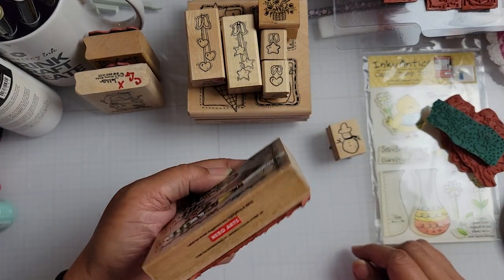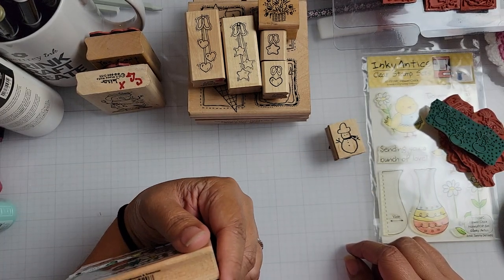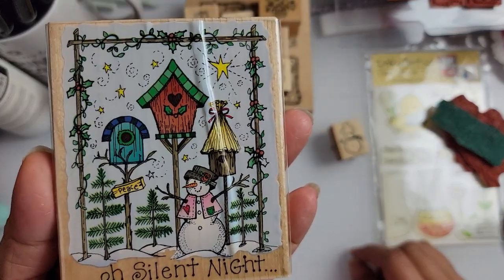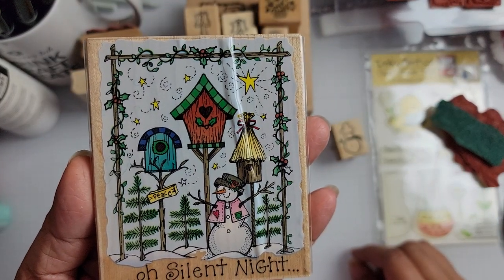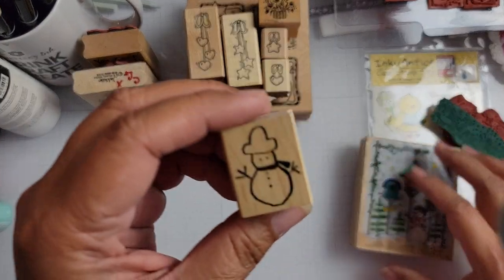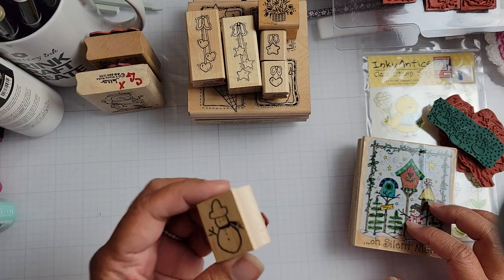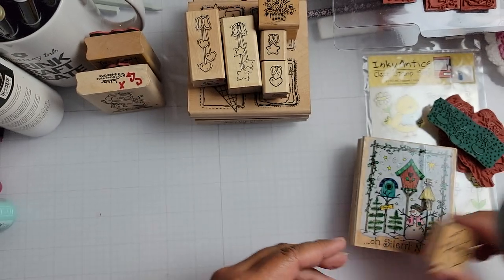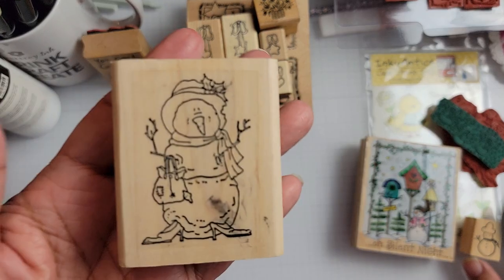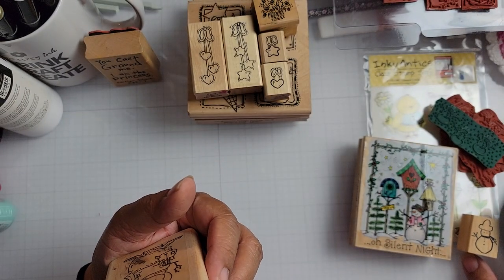I got this Hero Arts one, which is Christmas birdhouses and snowman. You can see a little guy down there at the bottom. This little snowman right here — I might have this one, I'm not sure. This is a Savvy Stamps. Really cute. A snow woman — she has high heels on. GE Stamp Works.